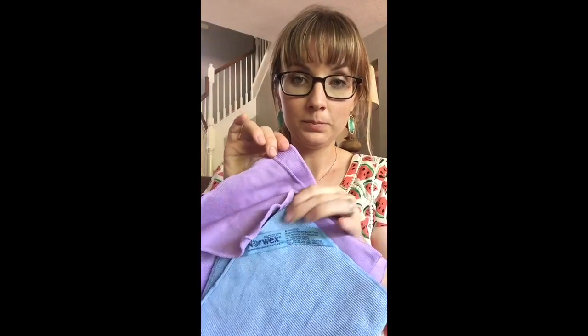It's microfiber — high quality microfiber that has silver actually embedded within the fibers themselves. So what that means for you is that you can disinfect all your surfaces with just water. So it's so simple, so easy, but so effective.